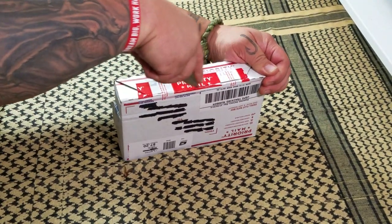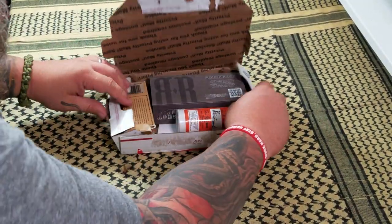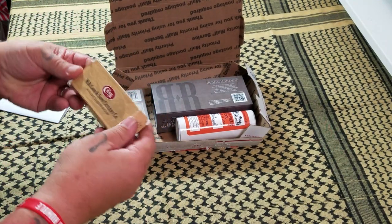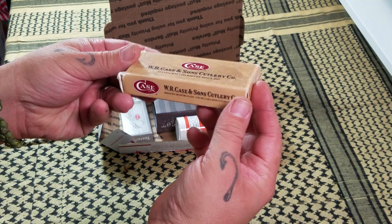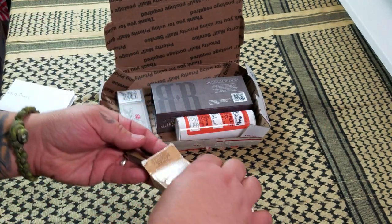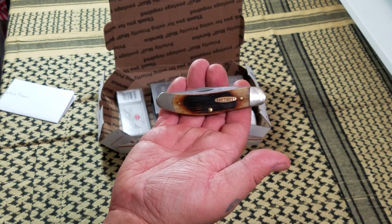Probably should have done this off camera — at least cut the tape — but you know, it's a true unboxing that way. All right, wow. What do we got here? Looks like there's a note in here. So first off, what do we got? A Case knife — W.R. Case and Sons. Let's see, this one is an Appaloosa. We'll take a quick look but I want to actually do a review on these knives. Oh, nice — nice little sow belly there.